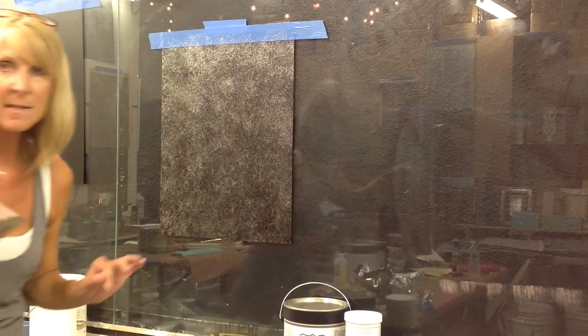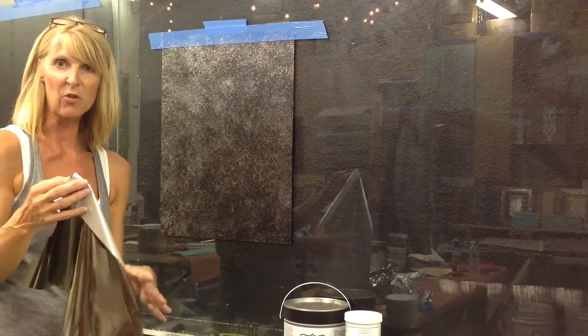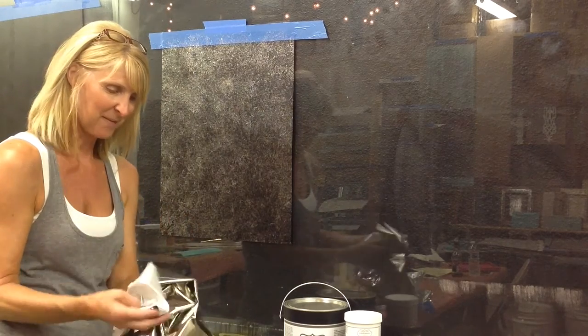I'm going to grab my last color and do just what I call a basic backfill and try to get as much coverage as possible. Sorry that I'm not talking much during this, but these foils are noisy when you're doing this.